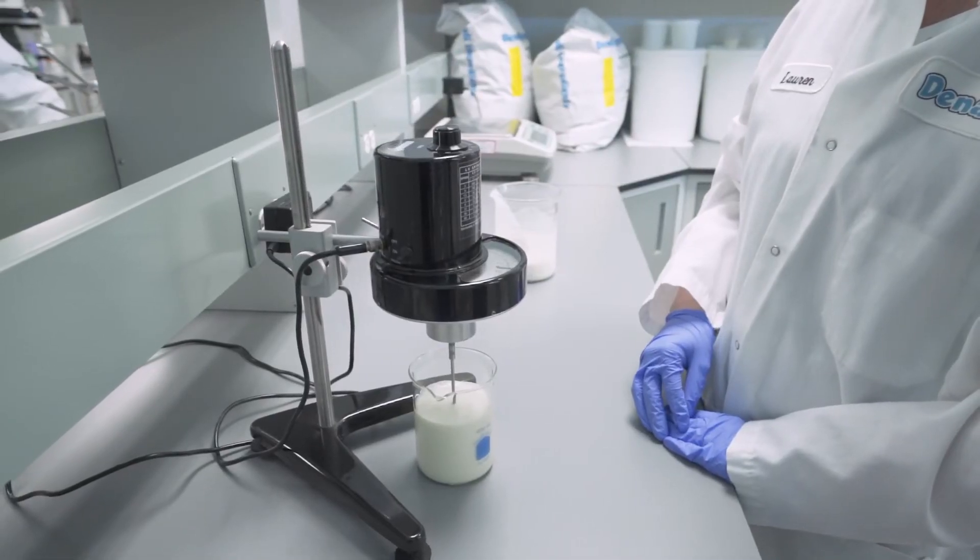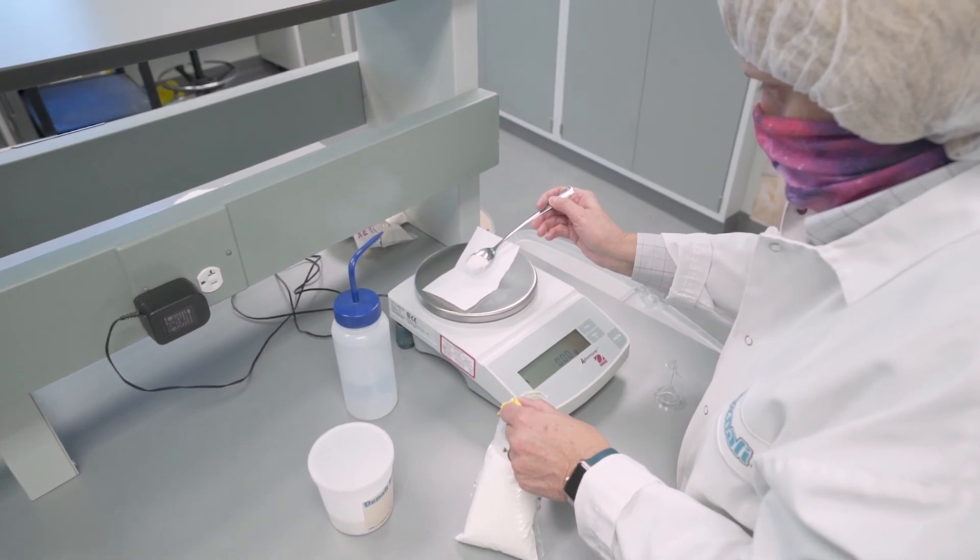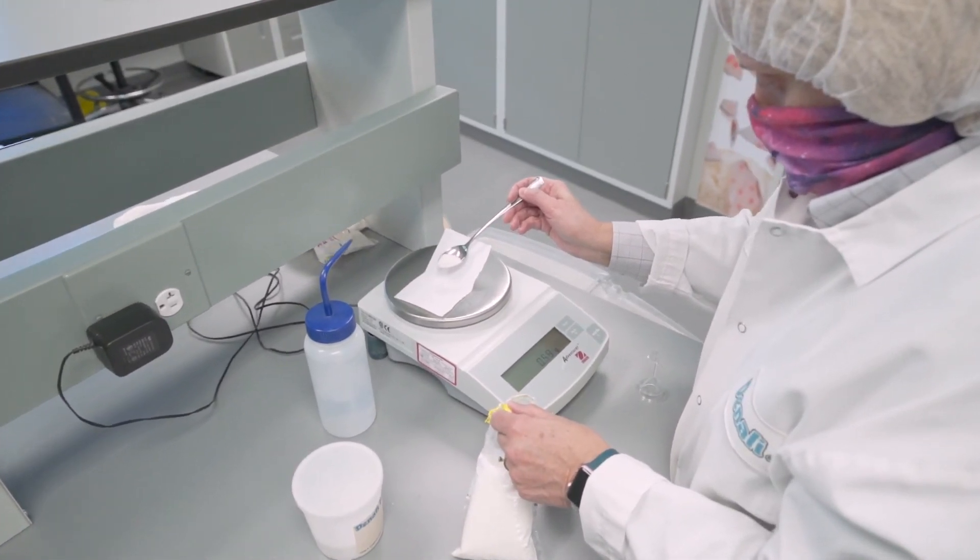The mix is then quickly cooled down and allowed to age for a few hours. This process allows the butter fat to partially harden — think melted butter being put in the fridge. This seemingly simple step is surprisingly important in the ice cream making process. Basically all of those tiny little fat droplets can stack on top of each other in a process called partial coalescence. This provides the structure that allows the ice cream mix to entrap air and transform into fluffy ice cream.